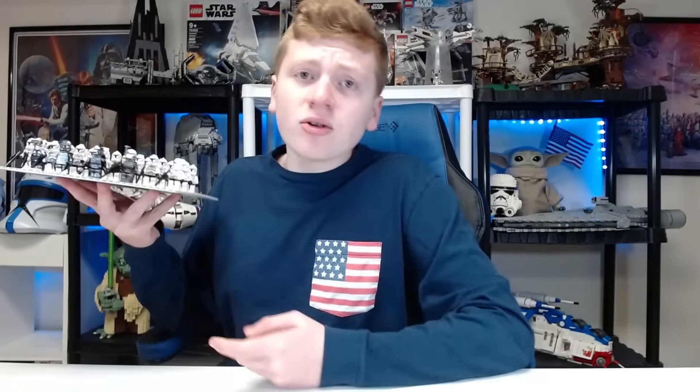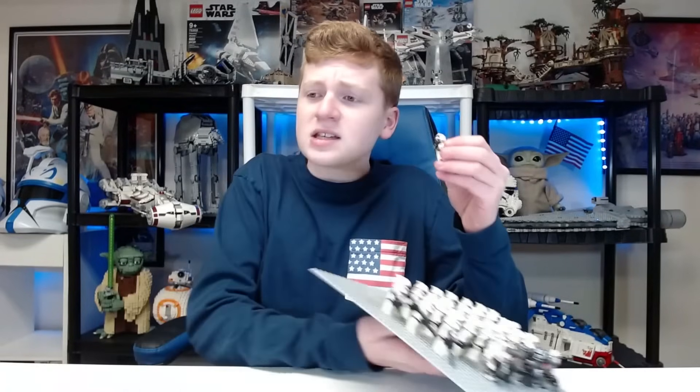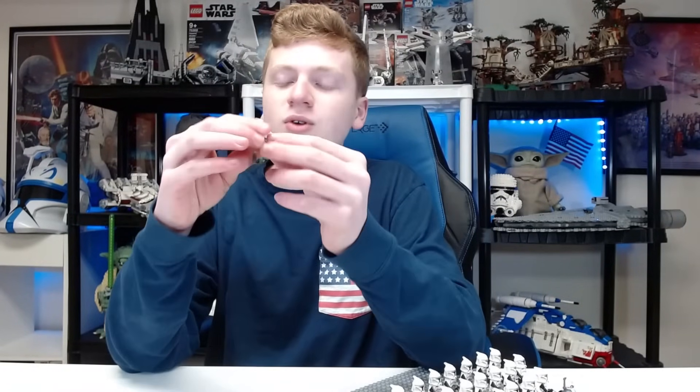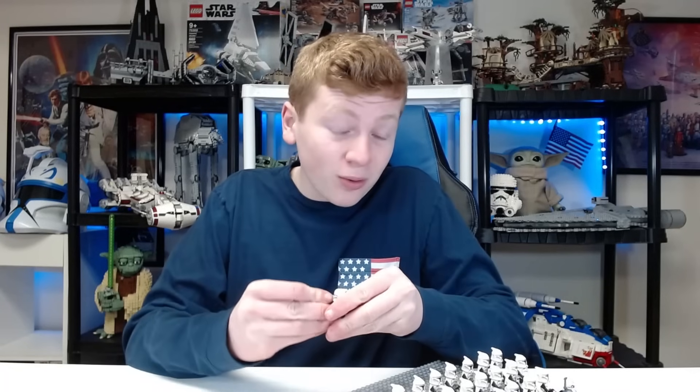So obviously this is all the knockoff figures. Now, should you buy this? No. I don't think you should buy this, mainly because the quality of these guys is crap. The articulation is absurd — they can barely move, literally they can't hold the blaster. It's absurd. There's no coherence here. The plastic chips like crazy. It's just bad quality. And obviously, it's not real Lego. So if you want a real Lego, go buy a real Lego figure. But if you don't, or if you can't afford that, I completely understand — it's fine. I'm not going to knock it like some other people. They're a little excessive. You know, it's a free country — go buy whatever you want. It's supply and demand.